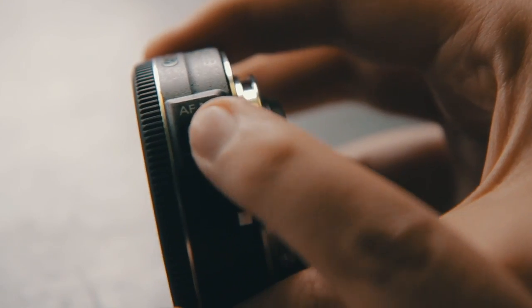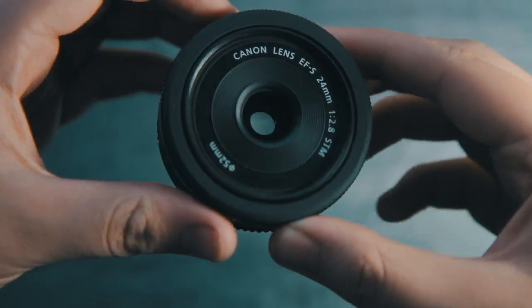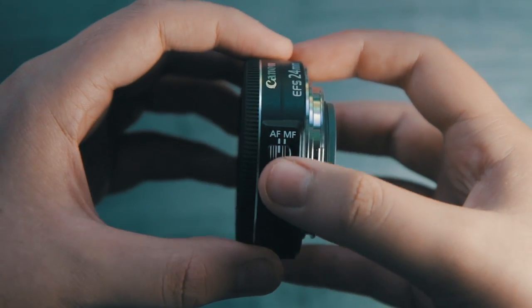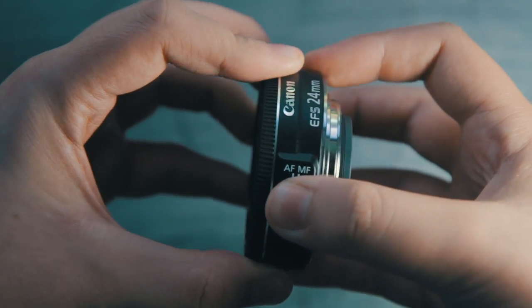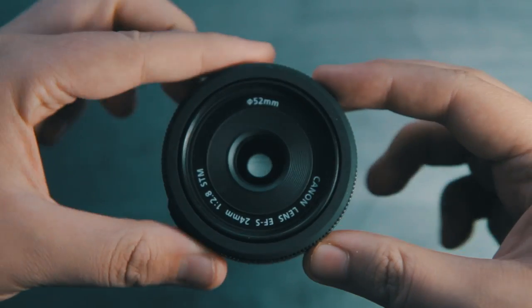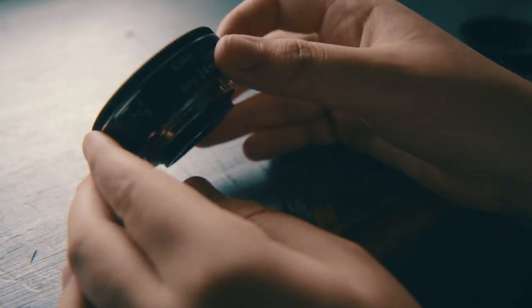The autofocus on this lens is pretty good for the most part, but manual focus is not too great as it is focus-by-wire and not very repeatable. If you have the newer Canon cameras that can take advantage of the STM technology, you can focus while recording video, which would be a great feature.